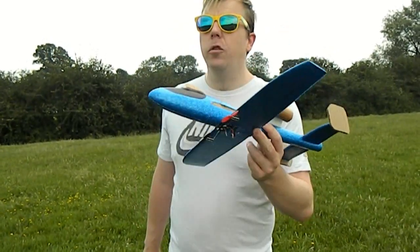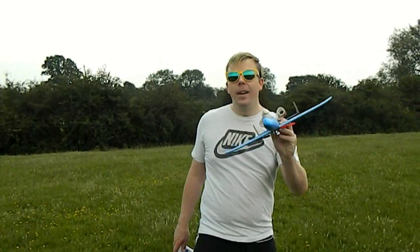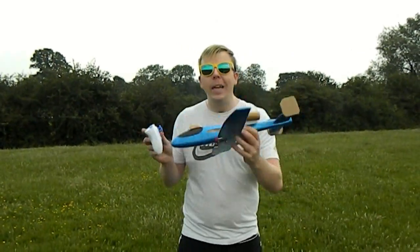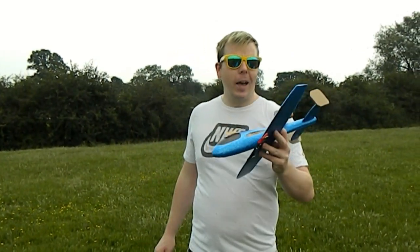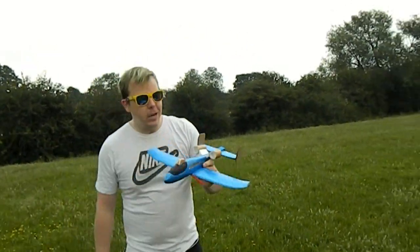The little quadcopter inside cost me £7.99. So this little remote-controlled A10 has cost me less than £10 English sterling pounds. Go to those shops, buy your own, and make your own.